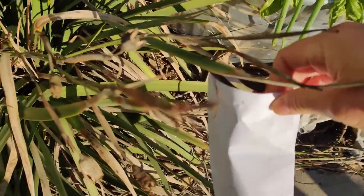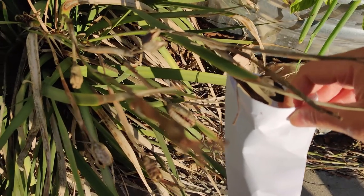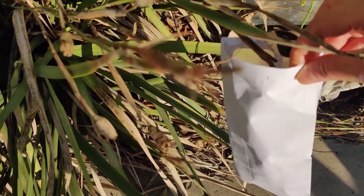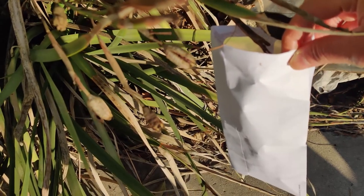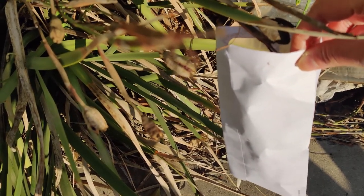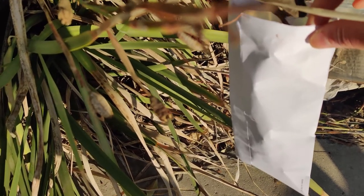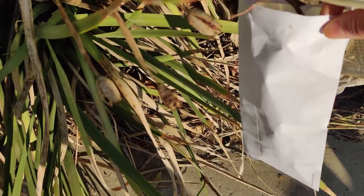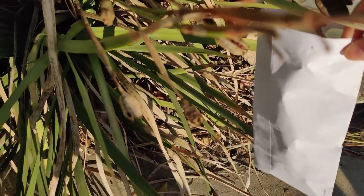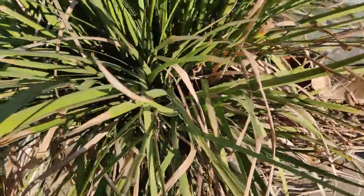I'll pull off the whole pod and collect all the seeds and pods at once, because these pods have broken open and I don't want all the seeds to come out. I'm going to share those seeds with friends and family so that they can have lots of pretty lilies. This is a pretty big plant.